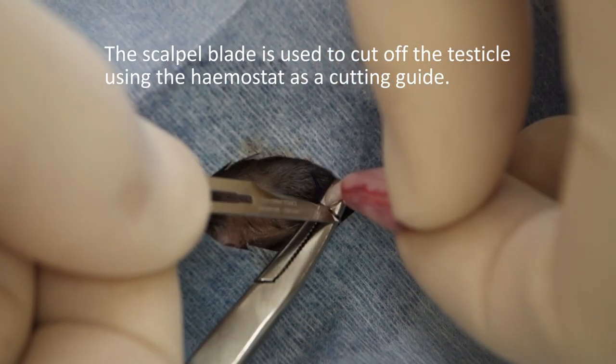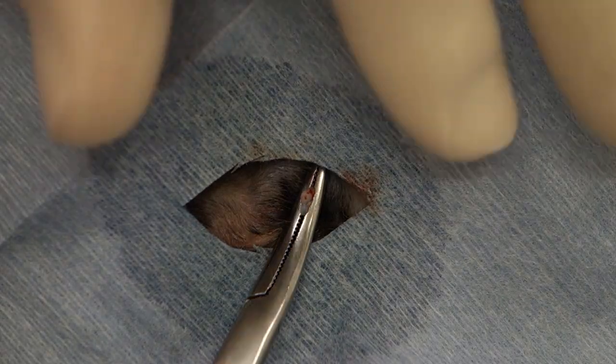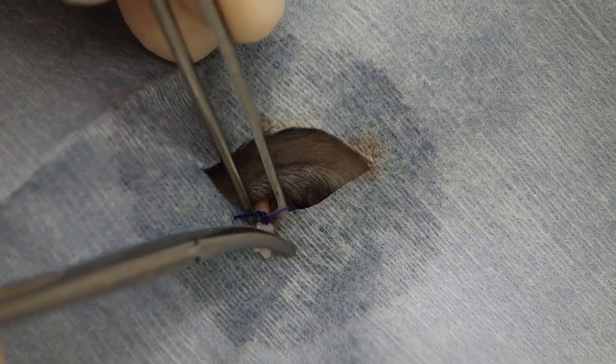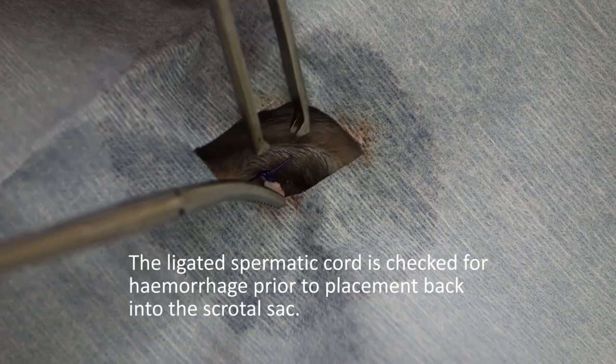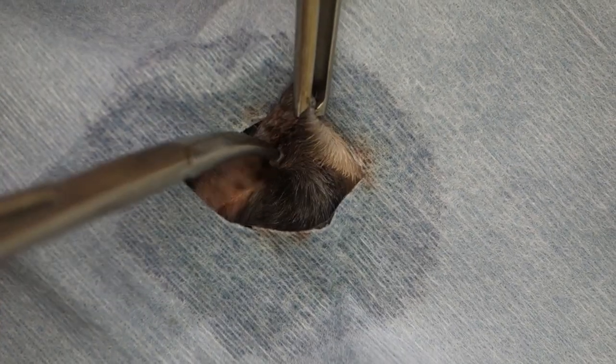We cut across the top of the haemostat to remove the actual testicle. We check for hemorrhage from the ligated spermatic cord, and then tuck it back into the scrotum.